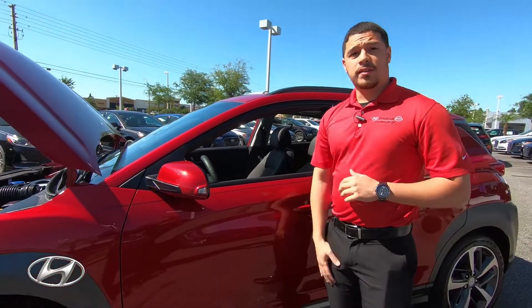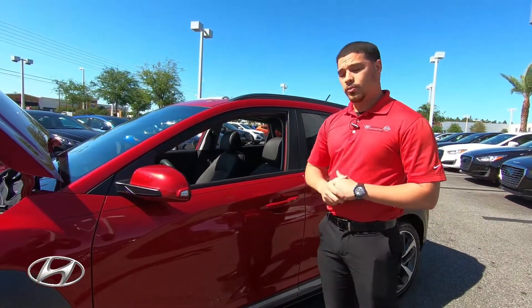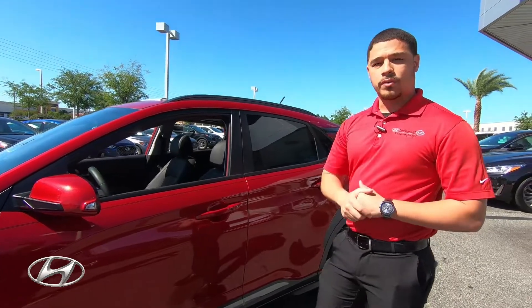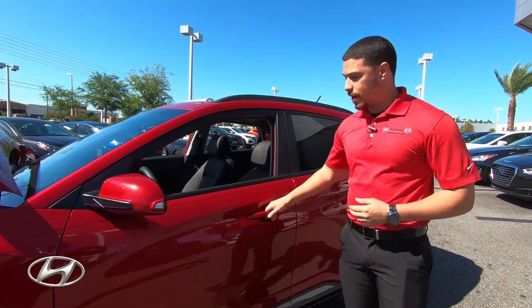Rated five stars in side collision, Hyundai — on top of using their premium tensile steel — provides two tubular beams throughout every door of the vehicle to prevent any collision from going further into the vehicle, protecting you and your family.